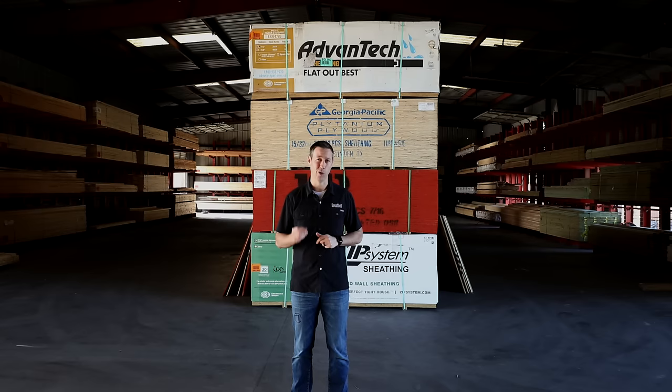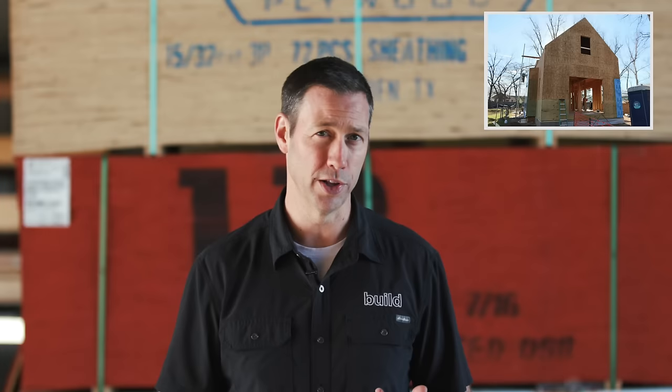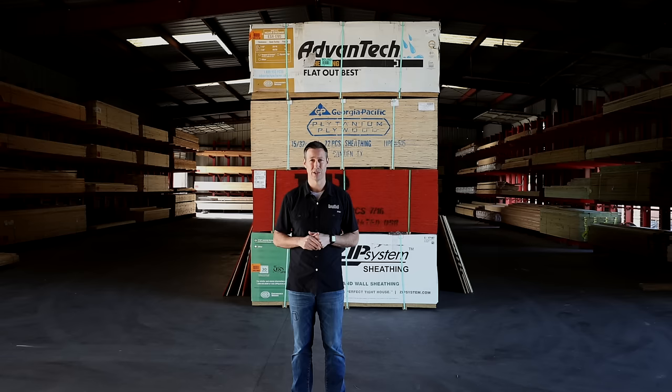On the Build Show today, we're talking wall sheathing. This is a critical component to ensure that we've got a durable, long-lasting, efficient, and storm-proof house. We're going to be talking today about three main options: oriented strand board, plywood, and Huber's Zip System. We're going to get into the nitty-gritty of why you're going to choose one versus another, and how much all these options cost for a new build.